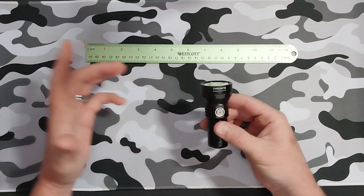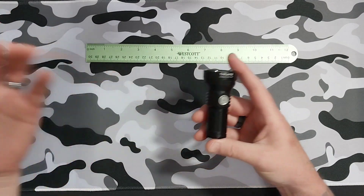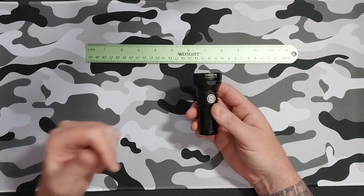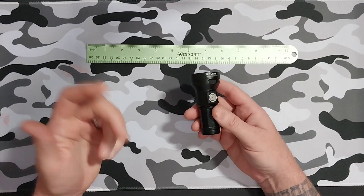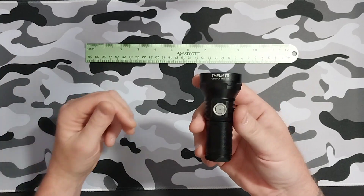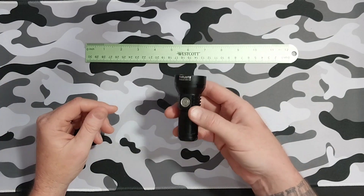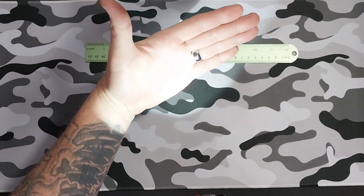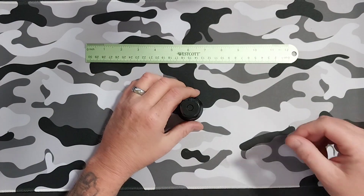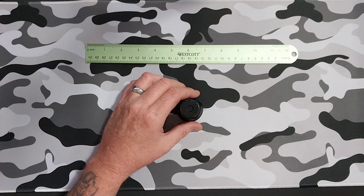It's about two meters submersible and the drop rating is 1.5 meters. As I say in every review, I carry these around for a while — I don't want to get on here and just tell you stuff that sounds good. I've used it for a while, I've dropped it a few times, a couple times on purpose, a couple times not so much on purpose, but it still works, still runs.